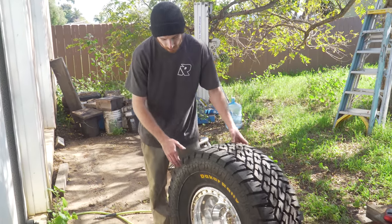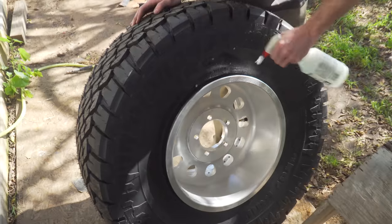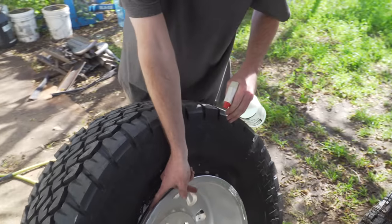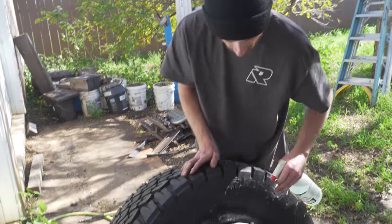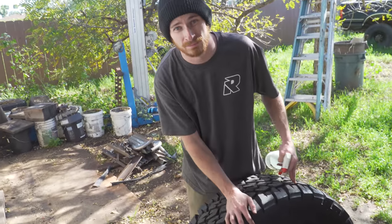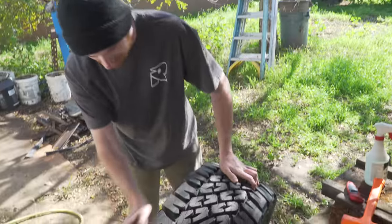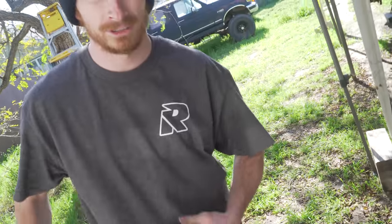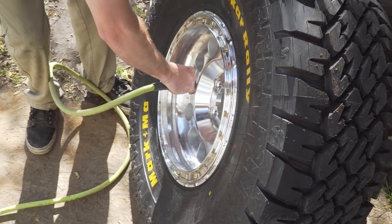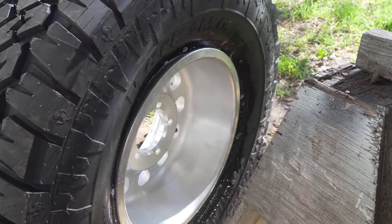Now we go ahead and fill the tire. I like to get the bead area pretty soaked in soapy water first, because these wheels have a pretty good ridge the tire needs to get over to seat. This helps avoid an extremely loud gunshot pop. We don't have any fancy inflation tool, so we're just going for it — and yeah, it's going to be loud.